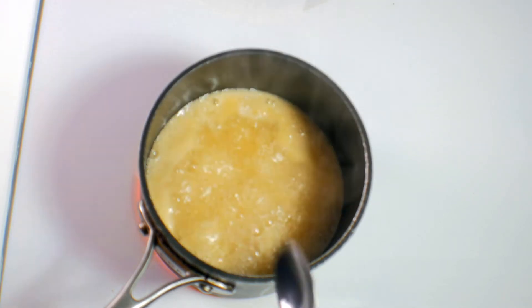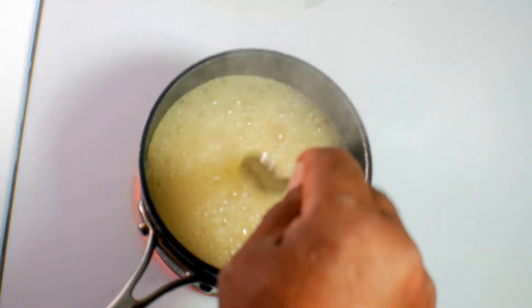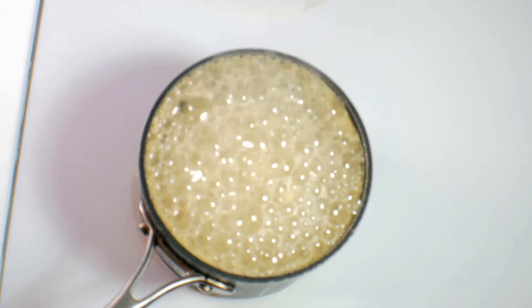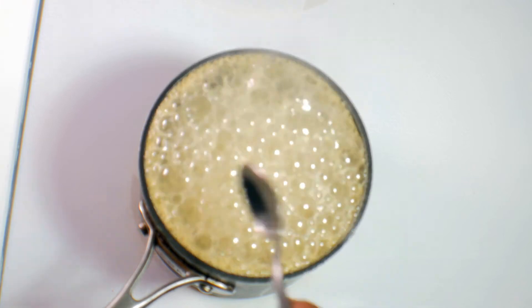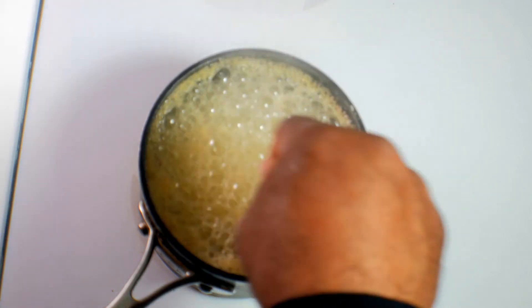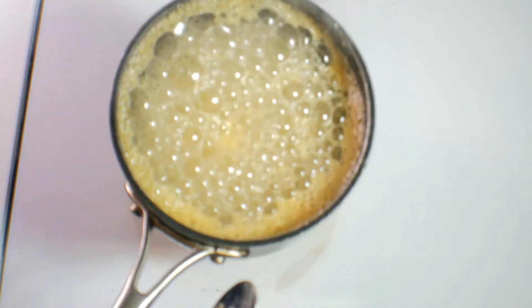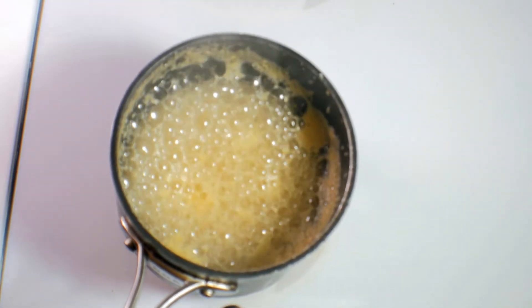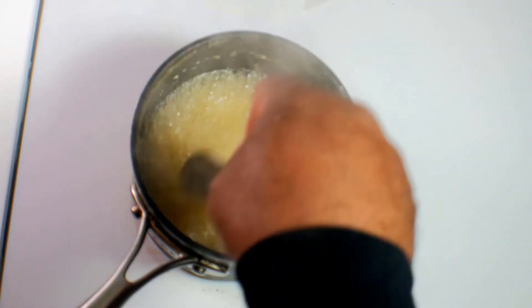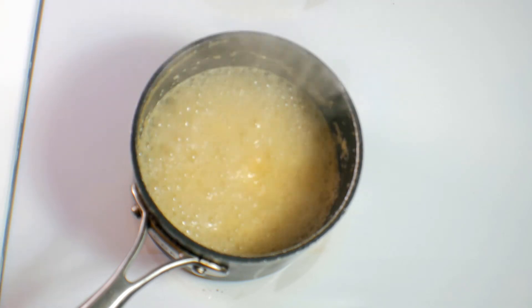We're looking for mashed potatoes, not cream of wheat. They're going to absorb all that water and swell up some. So we're going to turn our heat down to low. We want our heat on low — give that a good stir and raise it up off the heat for a minute. There we go. Scrape the sides down a little bit.